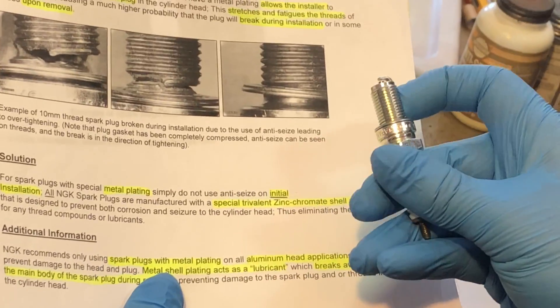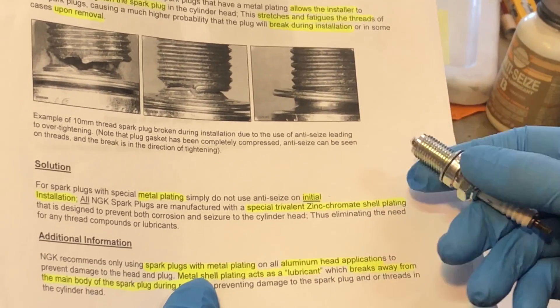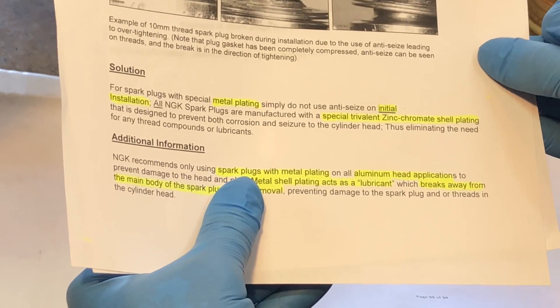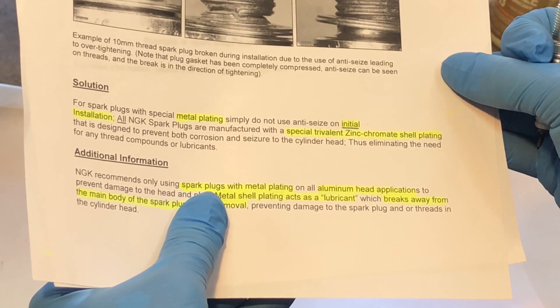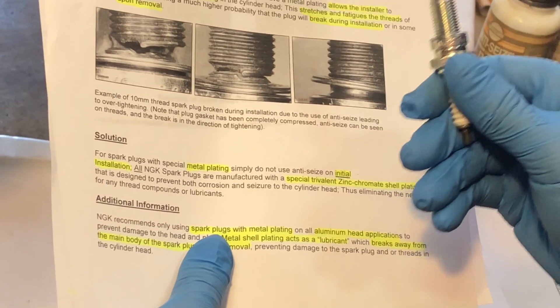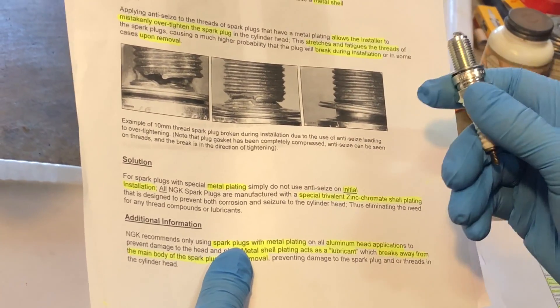This brand new plug — you can see the shiny coating on the threads — is this zinc chromate shell plating that is designed to prevent both corrosion and seizure to the cylinder head, eliminating the need for any thread compounds or lubricants. So here NGK is saying: if you have a new spark plug with this coating, do not use anti-seize.